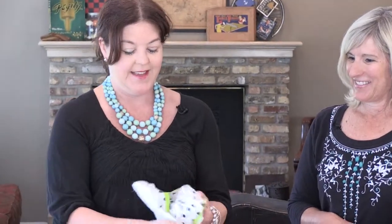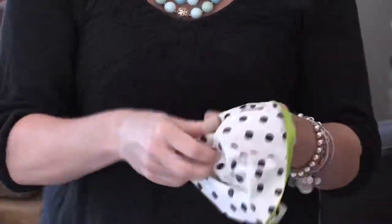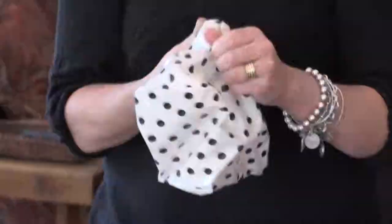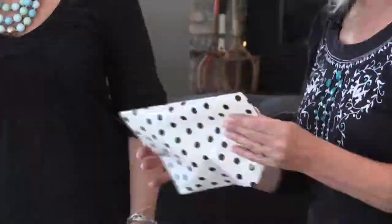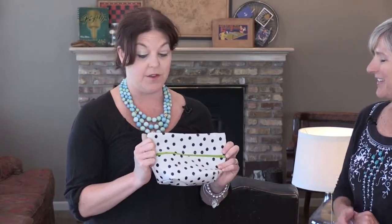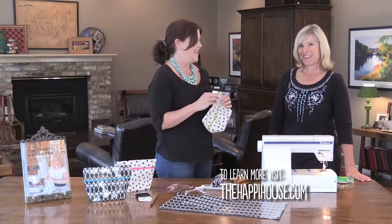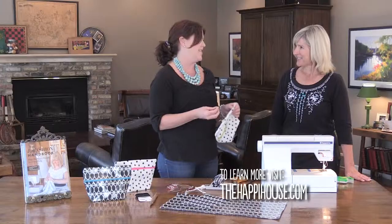We've put our zipper in, sewn the side seams, and made the flat edge on the corners. Now it's time for the big reveal. It's really cute — I love the black and white with the green. Thank you for teaching me how to sew with oilcloth, how to put in a zipper, and all these great tricks — making your own oilcloth and using wonder clips. That was fun.